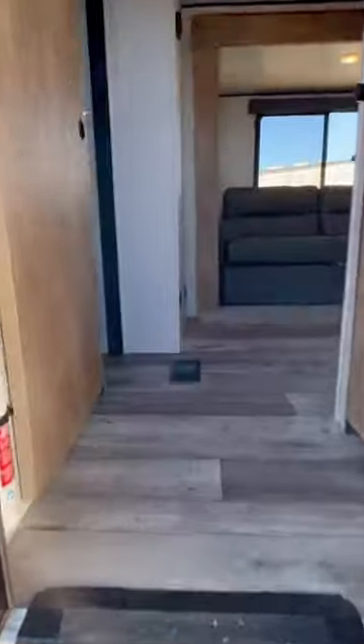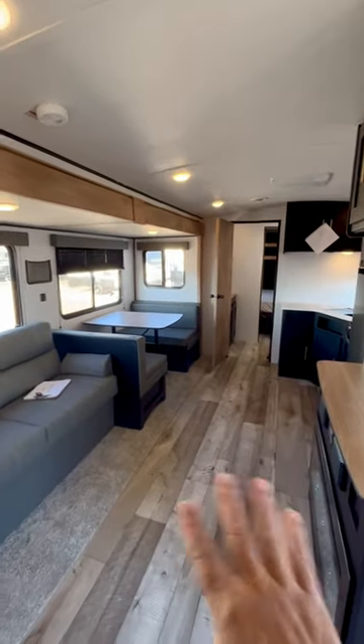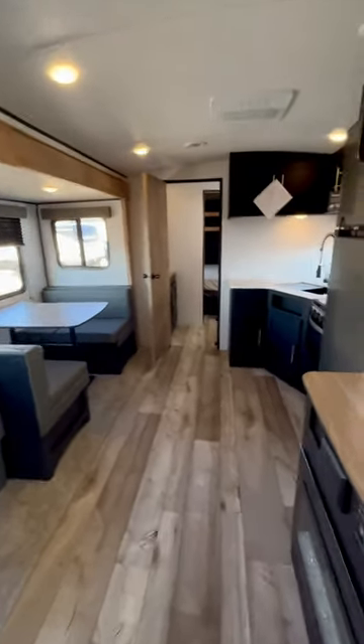Let's go inside and see what the floor plan looks like here in the living area. It has a radius roof, lots of windows. You've got a jackknife sofa right there.